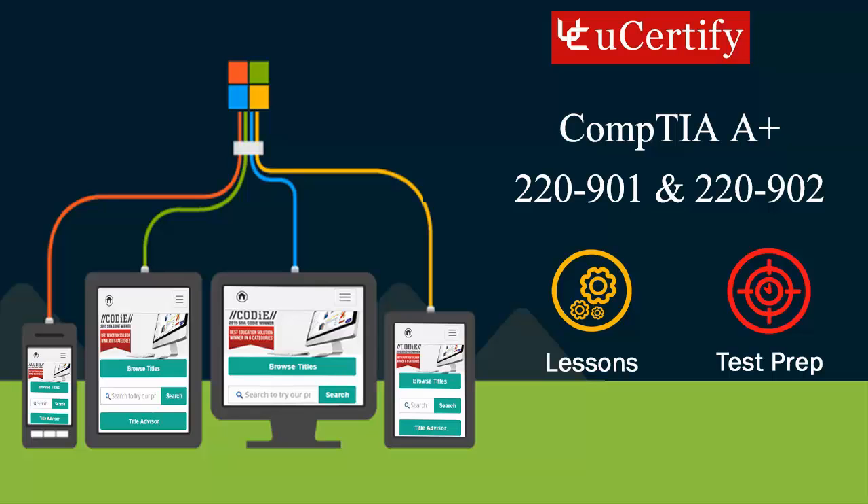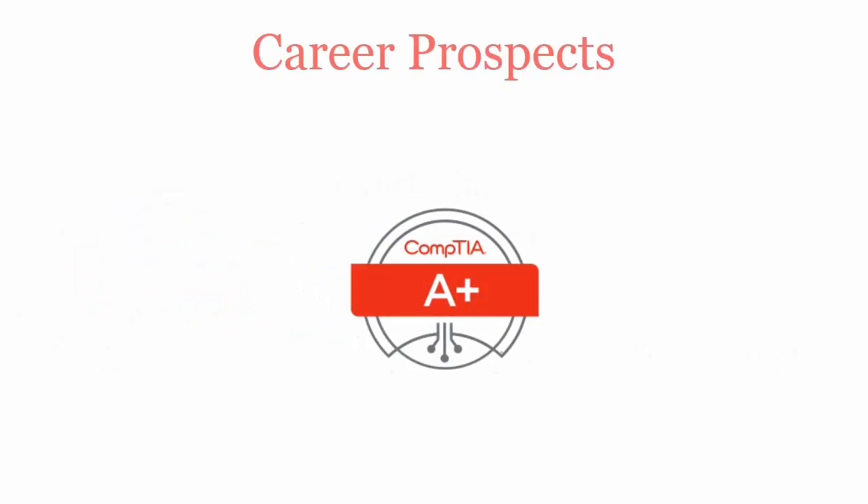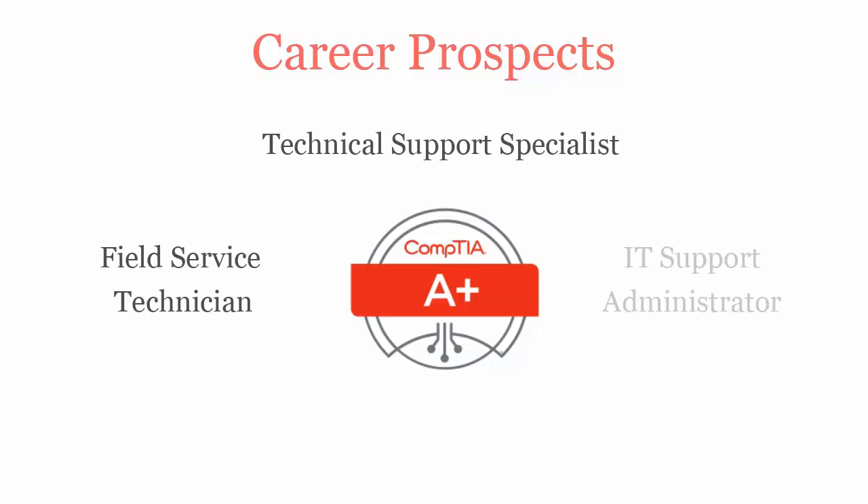CompTIA A+ exam is designed to certify the competency of entry-level PC computer service professionals in installing, maintaining, customizing and operating personal computers. Once you pass the CompTIA A+ certification exam, you will be recognized as a technical support specialist, field service technician, IT support administrator or IT support technician.